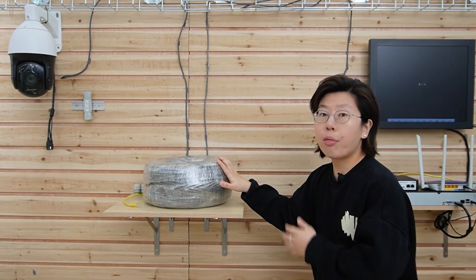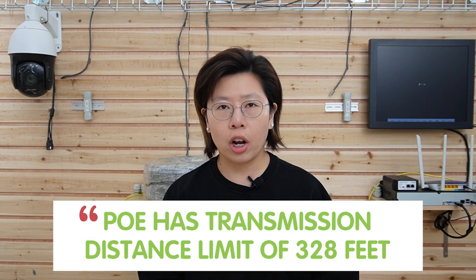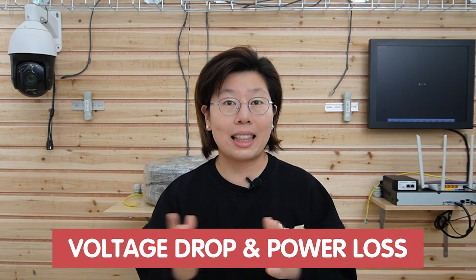This camera is PoE enabled. And since we are using a high-power camera, the distance will become a challenge — because we are going to put it 300 meters away. Now PoE has a limitation of 100 meters, that's 328 feet. Because as the length of the Ethernet cable increases, the resistance of the cable increases as well, leading to voltage drop and power loss. And high-power devices require more power than can be reliably transmitted over a longer distance, resulting in additional power loss.